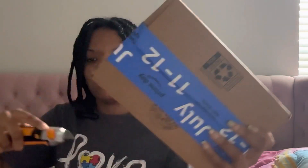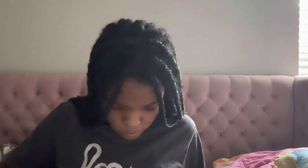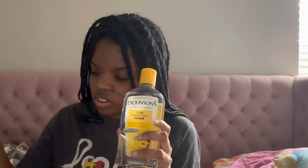Time to open up this box and see what it looks like. So here is the witch hazel out of its packaging, compared to the original Dickinson's witch hazel, which has the blue label — this one has the yellow label.